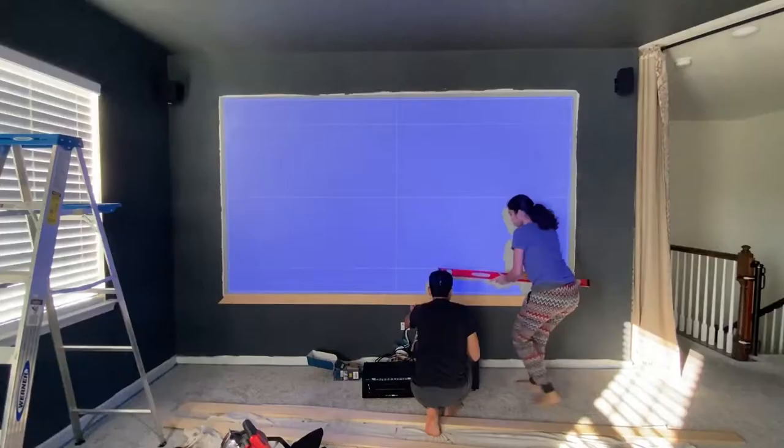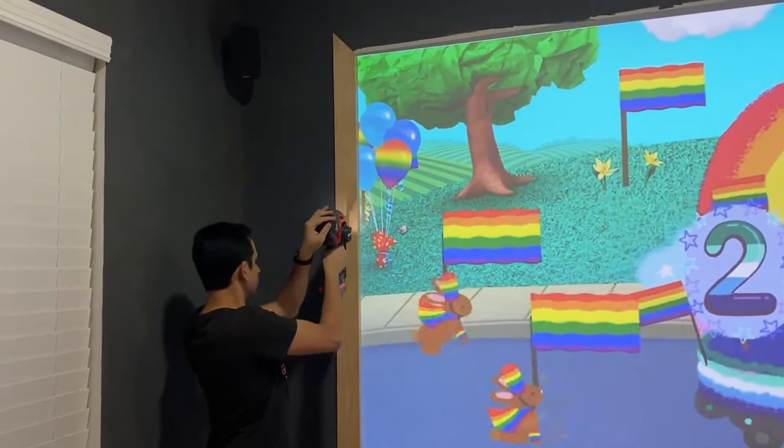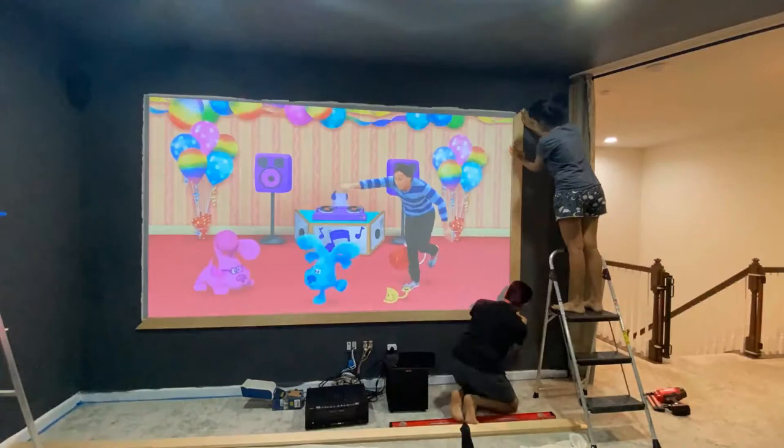Then we just nailed the one-by-four using a nail gun and added screws where we could find studs. Turning on the projector helped to make sure the frame is perfectly aligned with the screen area. We also added some wood glue in the corners.